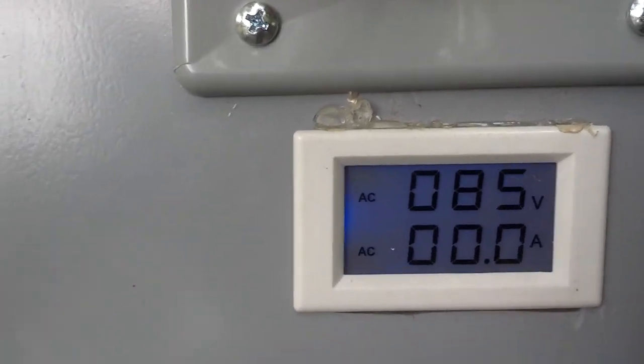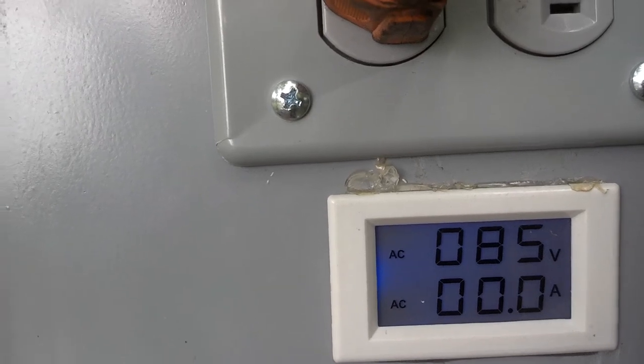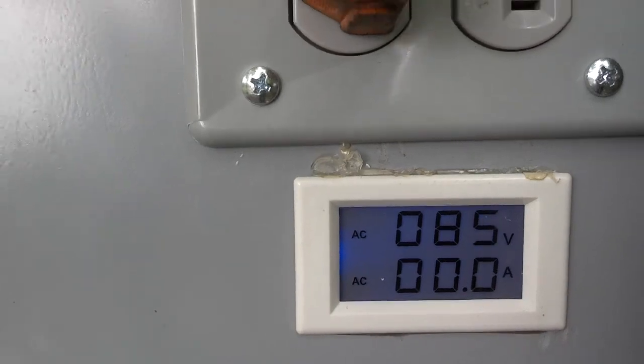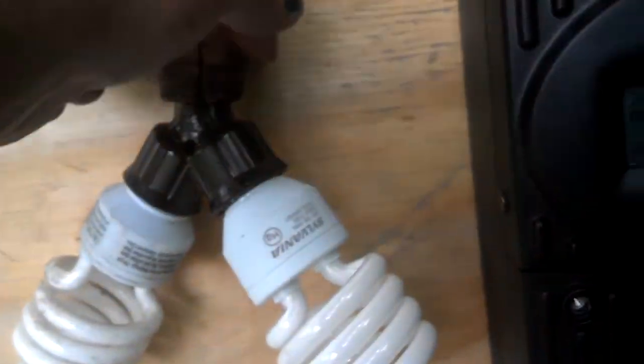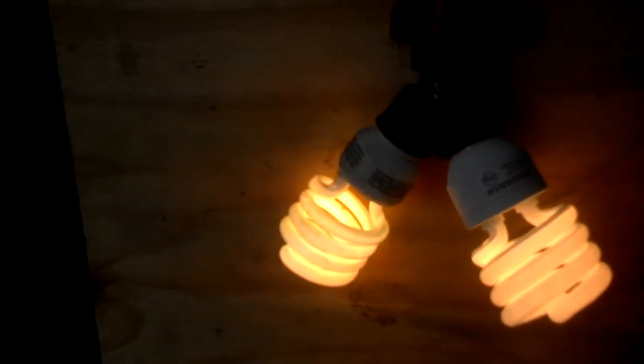Plus, it's actually having to suck the water over the dam versus gravity feeding. But at five foot of head, I think it's pretty good. I've got this drop light here plugged into it — you can tell it put a load on it. It dropped back to 72 volts and cut off. It'll bring it back up.